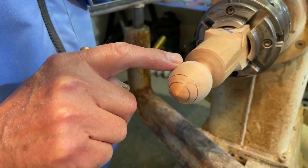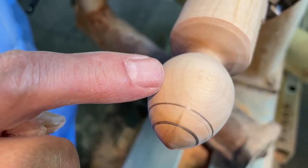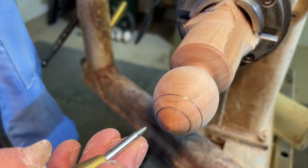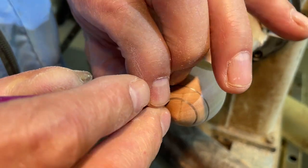You'll then study your mouse and find out which is the most interesting side. I think this darker side of this particular mouse is better than the light side. So you'll dial across to the dark side, switch the lathe off, and then on that annual ring you'll punch a hole.